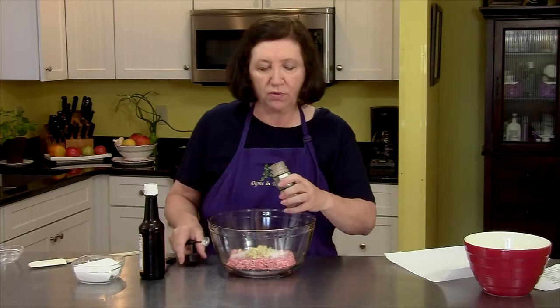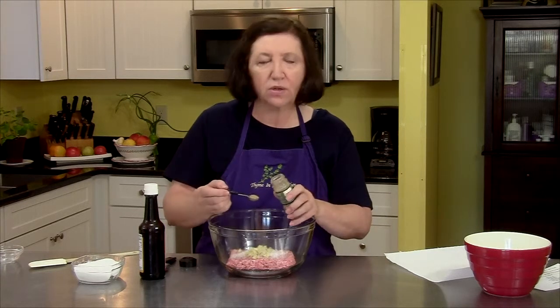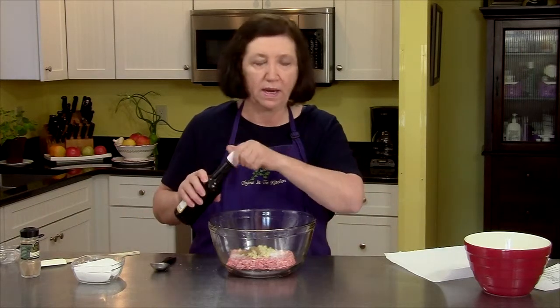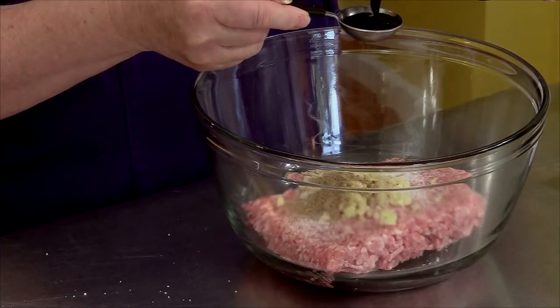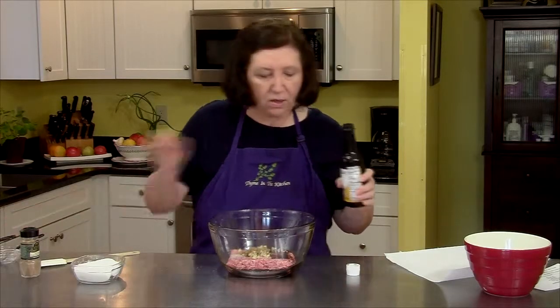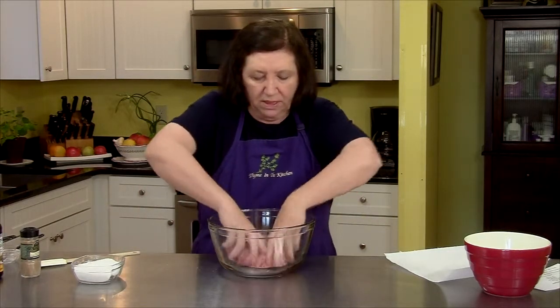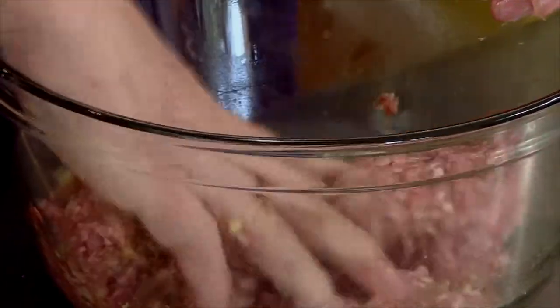I'm going to put in a half a teaspoon of ground coriander. Now the original recipe called for minced coriander roots, but I couldn't find those anywhere — I went to Asian markets and nobody had them. So I'm using ground coriander, just a half a teaspoon. And then I want one tablespoon of soy sauce. There's more sodium in there, so we didn't need an awful lot of regular table salt. Now I'm going to mix this up and then put it in a smaller bowl and refrigerate it until I'm ready to put it on the lemongrass skewers.